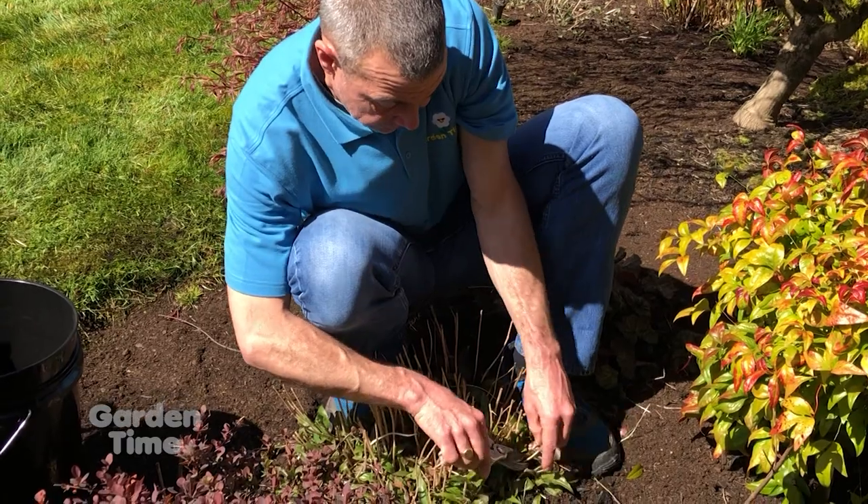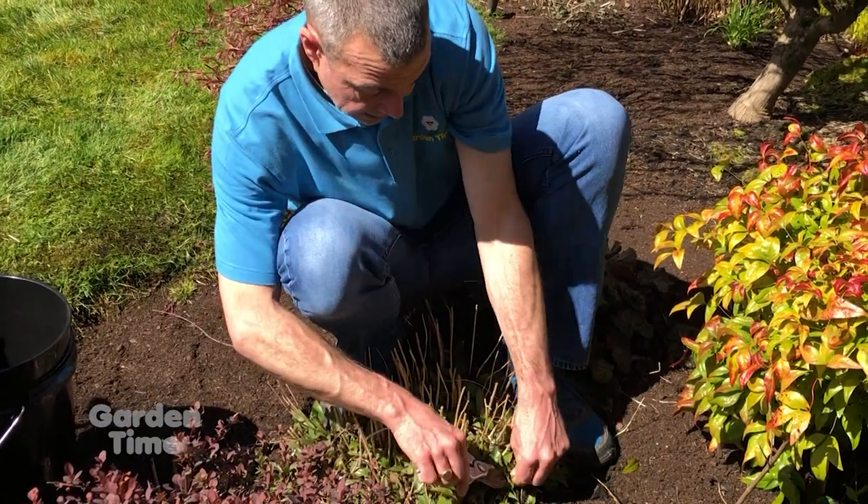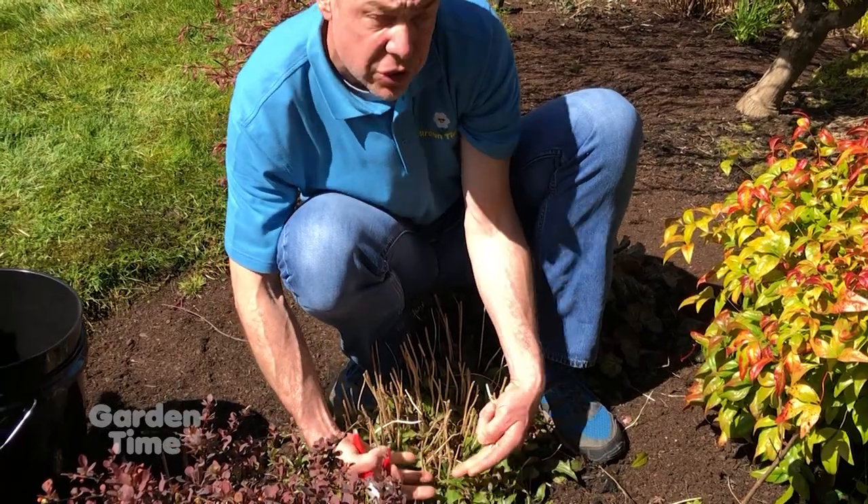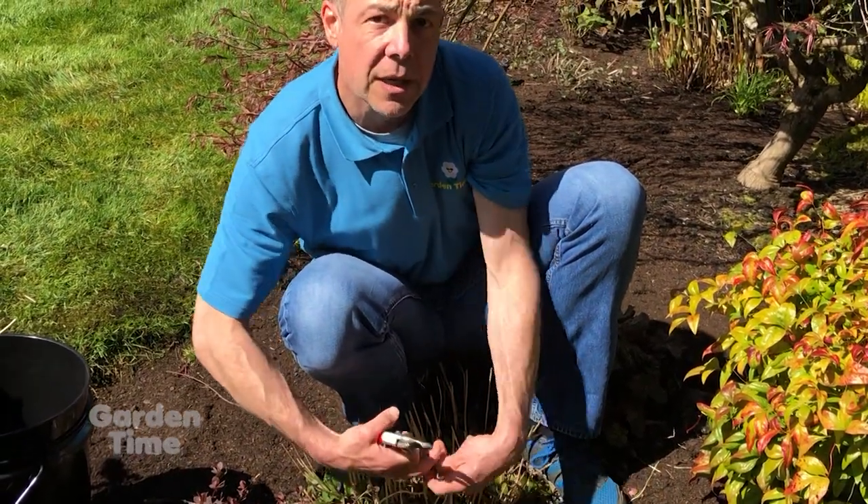Removing all of this old foliage from last year and cleaning it up a little bit allows all of this fresh new growth to come in big and full. These are some great tips you can do in your garden this spring when the weather is nice.